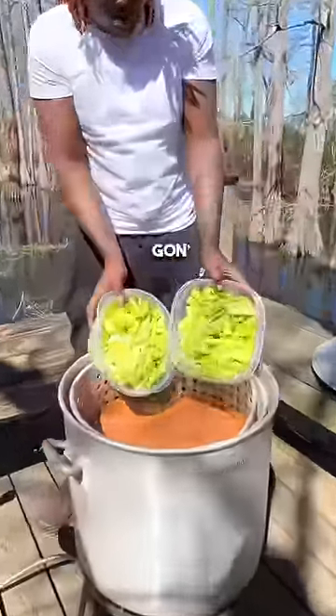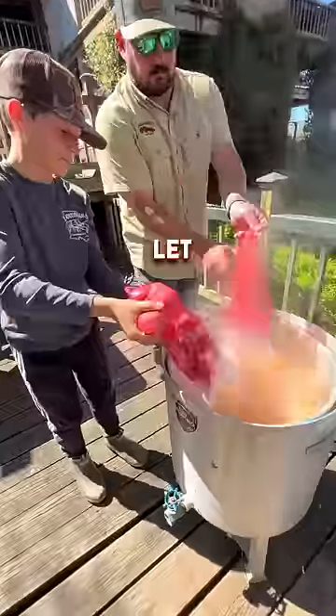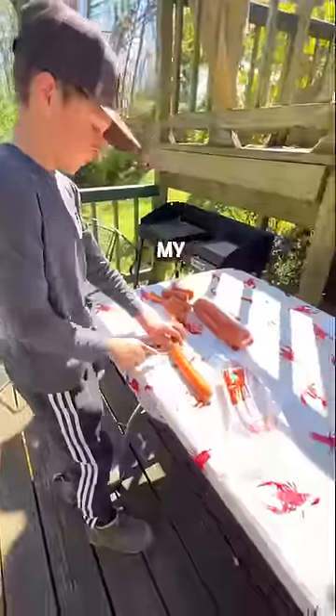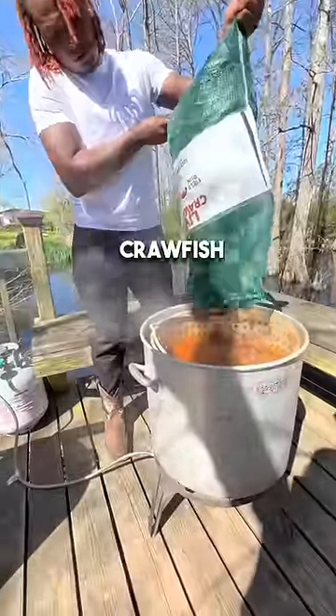Now look, with these crawfish, we're going to add nothing but celery. I got my pretty red potatoes right here. We're going to let the potatoes boil and then go in with my favorite vegetable, sausage, along with some corn. So let's go ahead and drop them platinum crawfish.